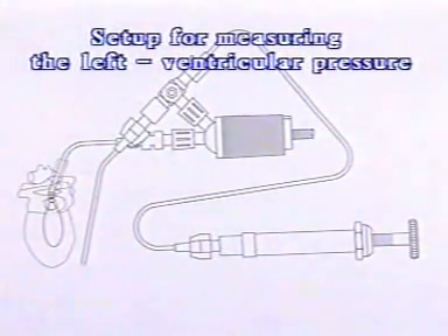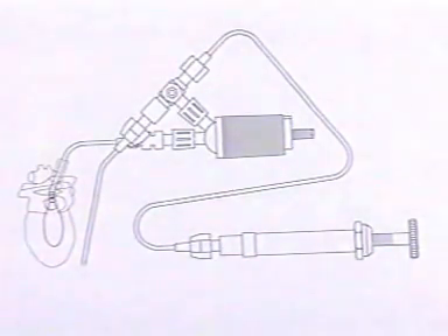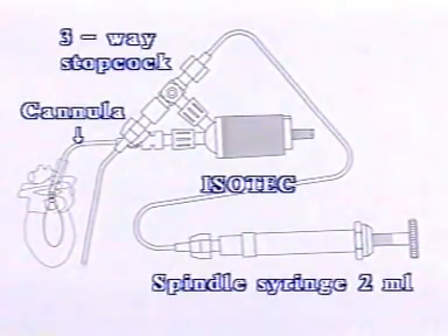This is a schematic diagram of the arrangement for measuring the left ventricular pressure. It consists of the cannula with balloon, an isotech pressure transducer, a three-way stopcock and the spindle syringe.